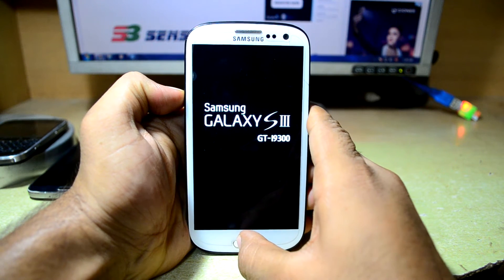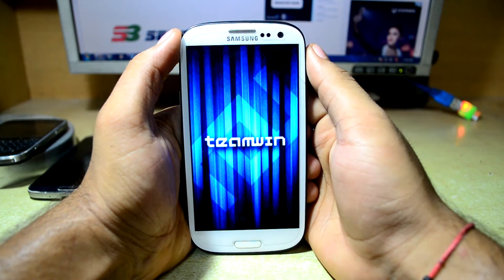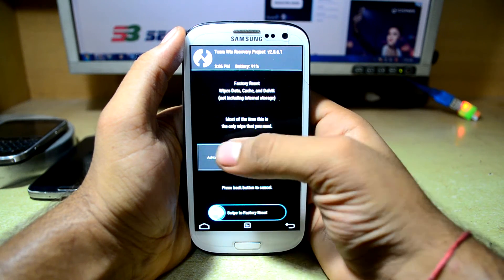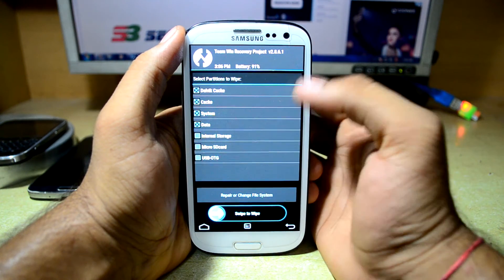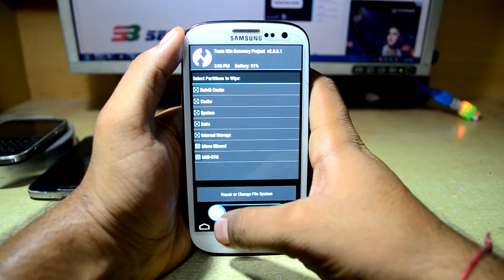Now we are going to let go of the power key. As you can see the phone is booting into the custom recovery. Now we are going to go in Wipe, Advanced Wipe, and we are going to select Dalvik cache, cache, system, data, and if you want to wipe your internal storage as well you can select that too. Then we are going to swipe to confirm flash.